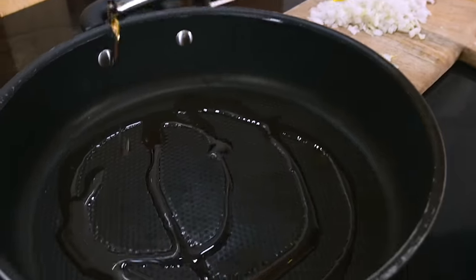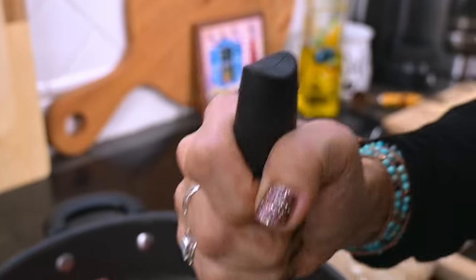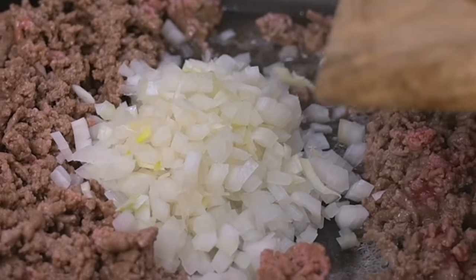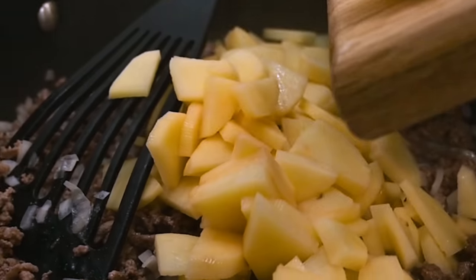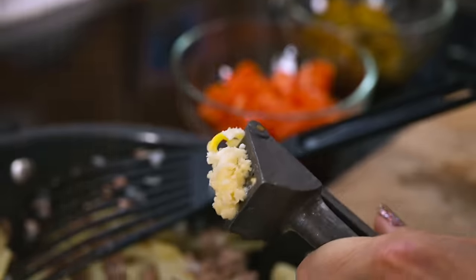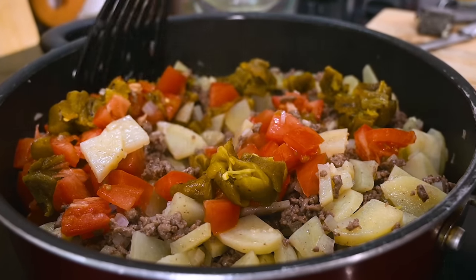Now that everything is ready to go, we can fry the ground beef in just a little bit of oil. When it's almost done cooking, add in the chopped onion and the potatoes and let them cook for a few minutes. Then add in the minced garlic, the chopped tomatoes, and the chopped green chili. Continue cooking for a few minutes longer while enjoying the wonderful aroma.